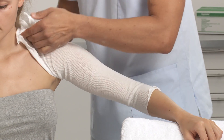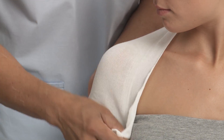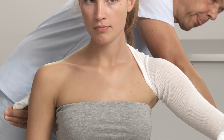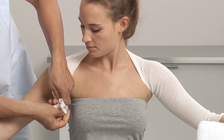Pull the stockinette over the back at the opposite shoulder of the patient. Make another cut underneath the arm and tie the ends together. This will keep the stockinette in place during the splint application.